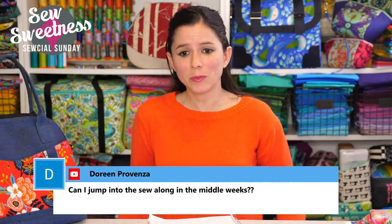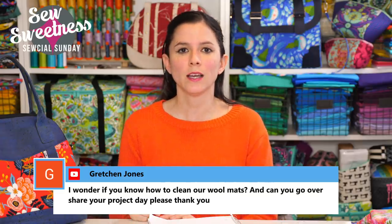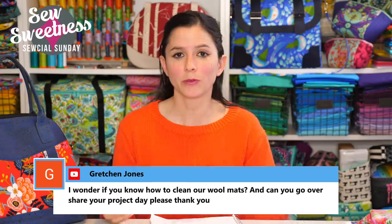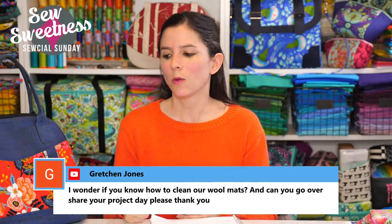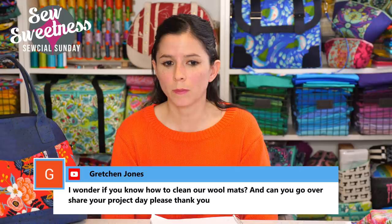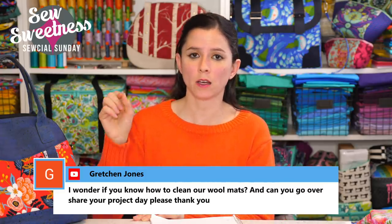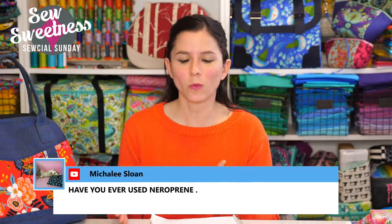Doreen asks: can I jump into the sew along in the middle weeks? For sure — if you don't have time now but can join in a week or two, just jump in and post your progress photos for week one or any following weeks. That way everyone can come back later to see what fabrics people are choosing. Gretchen asks about cleaning wool mats: they can be washed with cold water and hung to dry — don't put them in the washing machine or dryer. If they need a little perking up, put them in the bathtub with cold water and hang to dry.